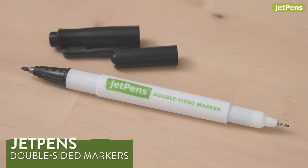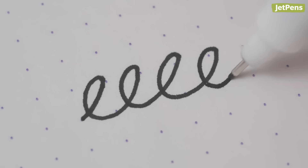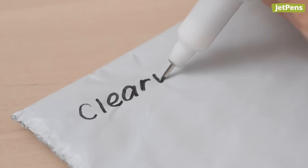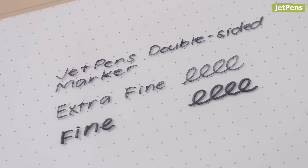Last but not least, we released our very own double-sided marker. This handy marker is filled with alcohol and oil-based ink that works on all kinds of surfaces — use it on paper, washi tape, plastic, or anything else you can think of. It has a fine tip on one end and an extra fine tip on the other.